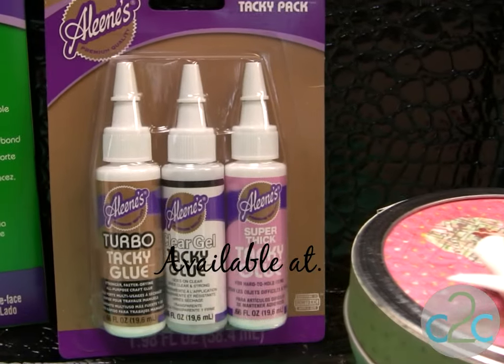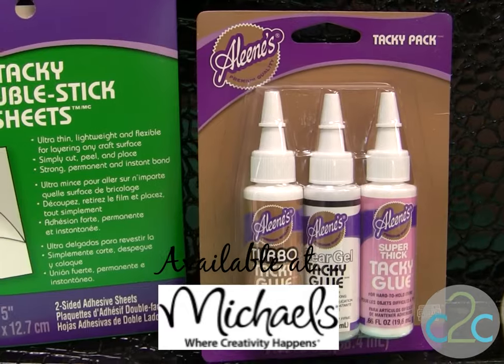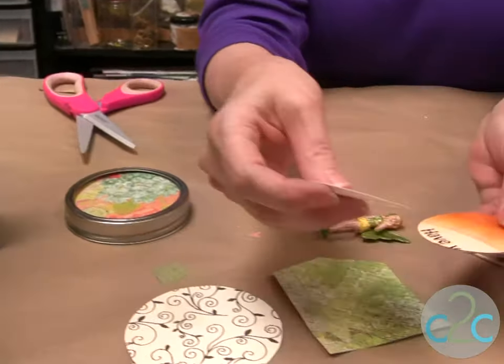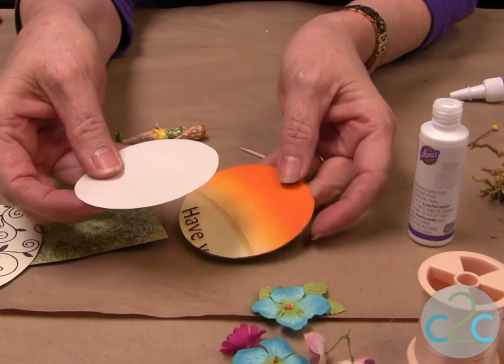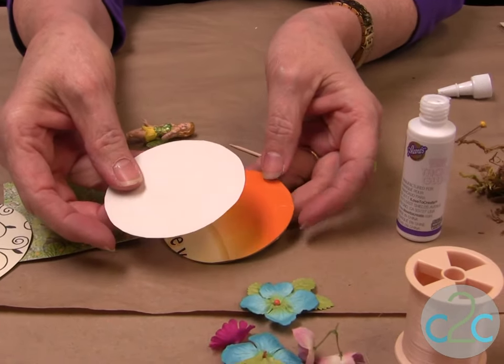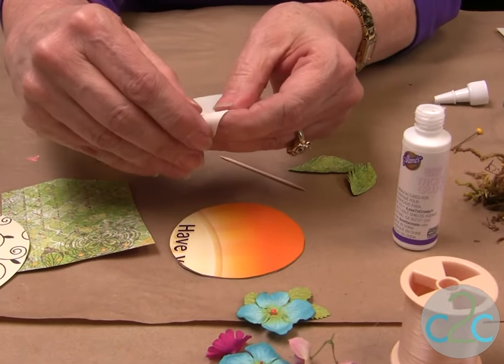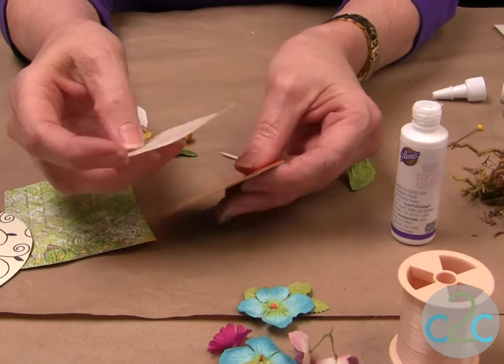I'm using the Aleene's Super Thick Tacky Glue and the Aleene's Tacky Double Stick Sheets. First thing we need is a piece of cardboard — I'm just using some cereal cardboard. I've already cut my circle out of the Aleene's Tacky Double Stick Sheets. They have a little area here where you can pull off part of it, but I like to do it just half at a time so I can line it up.